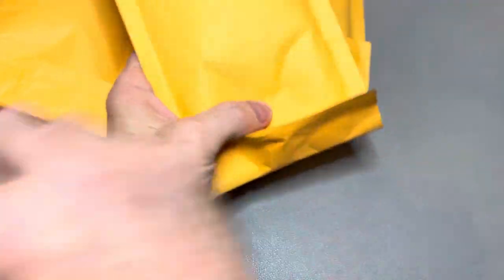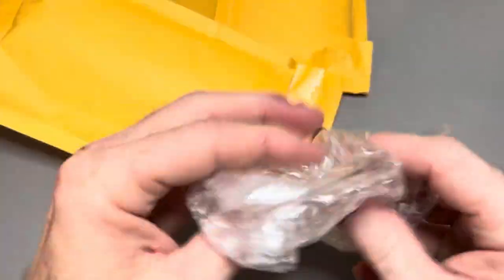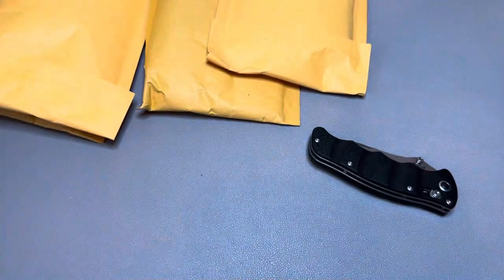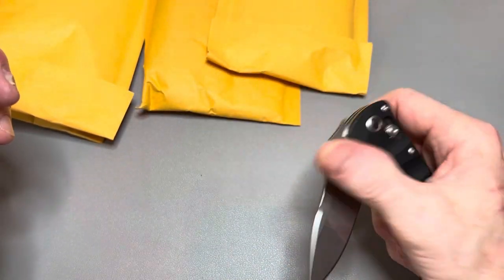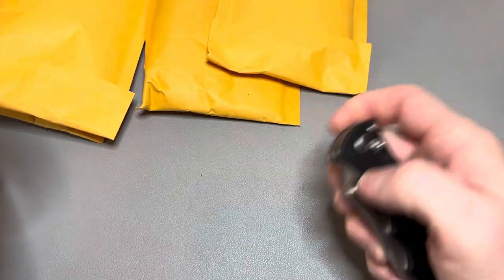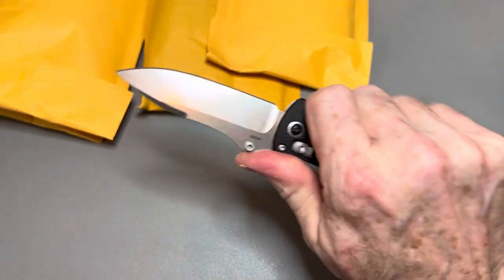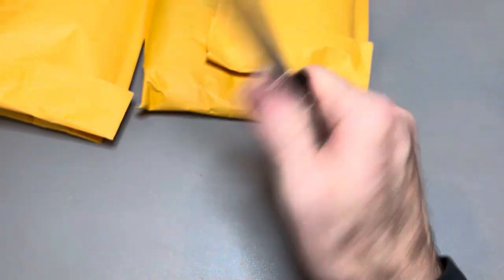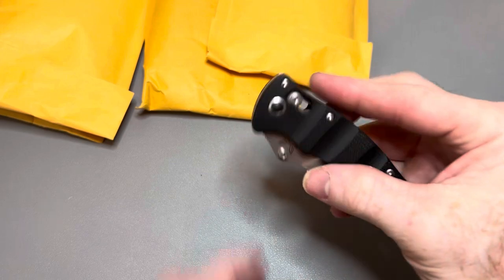Next up we have one I don't think I've ever even seen. This is the Benchmade Nakamura. M390 steel. Look at that little hook right there for the stop pin. You talk about ergonomic — got a spot for every finger, and it actually works for a medium-sized hand perfectly. I like this a lot. The Benchmade Nakamura.